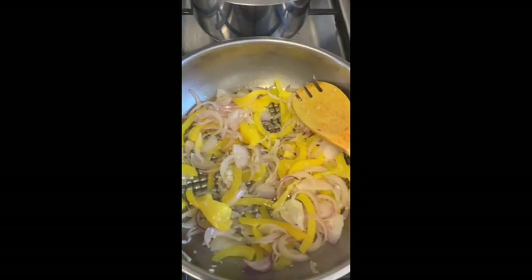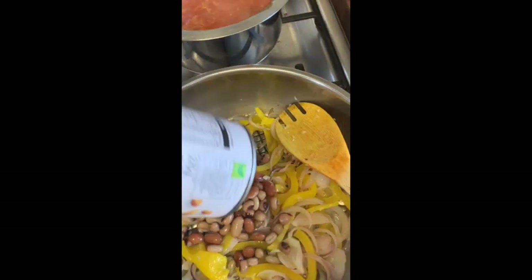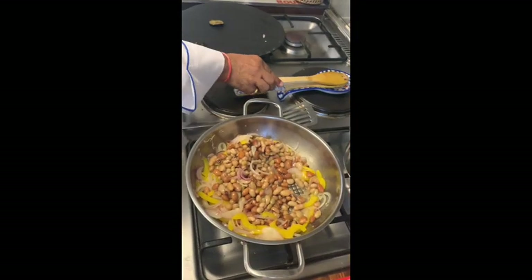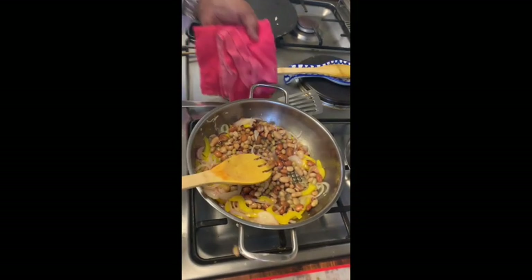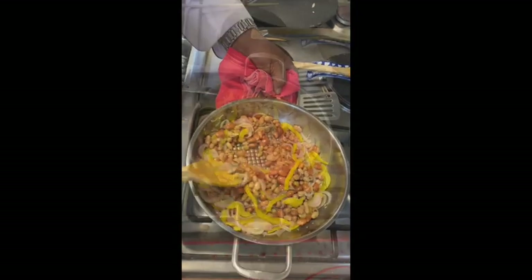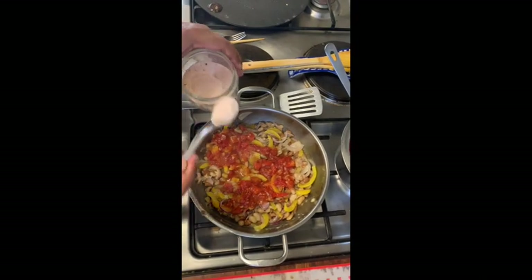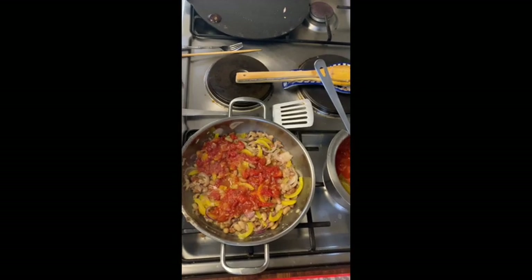The onions and capsicum are almost soft and done nicely. Tomato sauce is still cooking. I will add the European legumes mixed beans to it, and mix them a little bit for easy stuffing. Putting some tomato sauce in this for better flavour, and adding seasoning — some herbs, salt, and pepper.